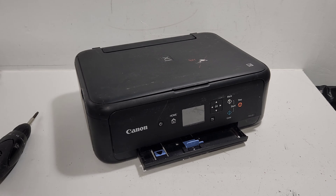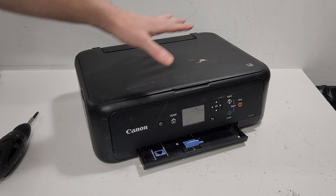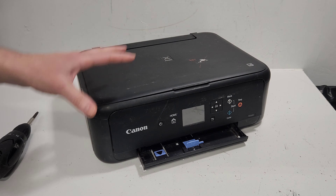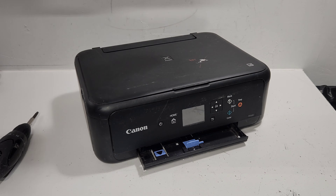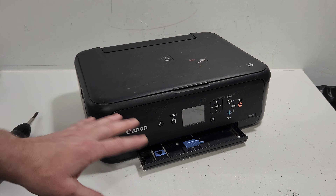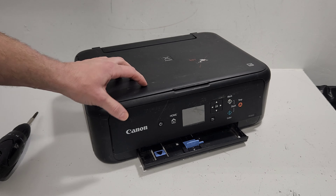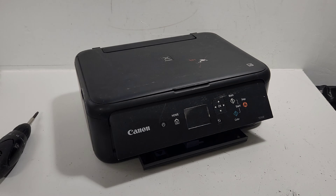Today we have the Canon PIXMA TS5120 that we've done some videos on, and we're going to take this apart. The reason for the video is if you need to get to certain parts such as the formatter board, the main board, or how to replace some trays. We're going to go over most of the parts on this printer, so stay with us, don't forget to like, and let's get right to it.